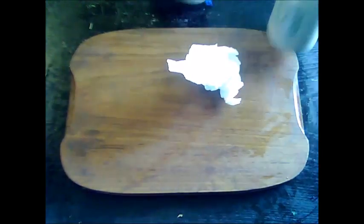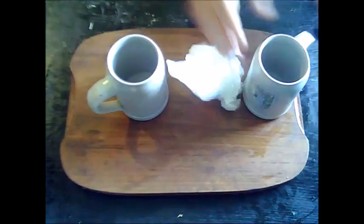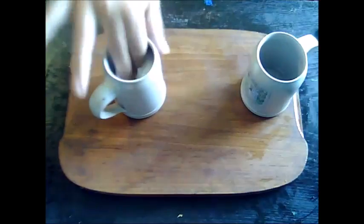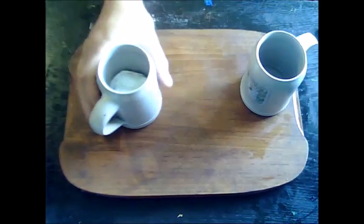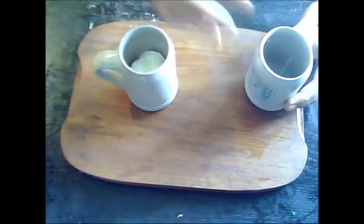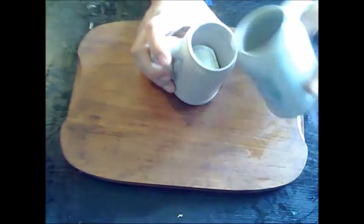Welcome to another edition of the Incredible Board. This is a very easy trick — see how to empty a mug like magic. You could do this trick at parties, in the kitchen, or whenever. All you need is a bit of paper, two mugs, and a little water in one. The other one is empty.